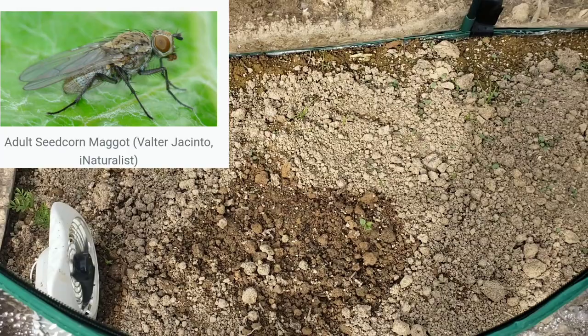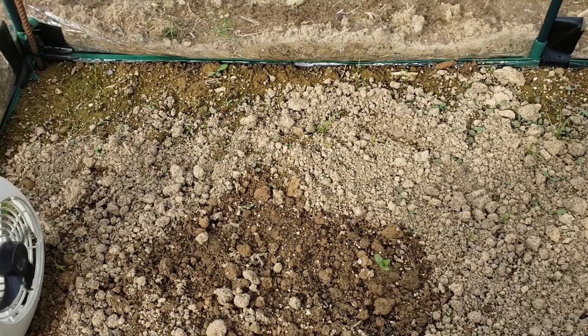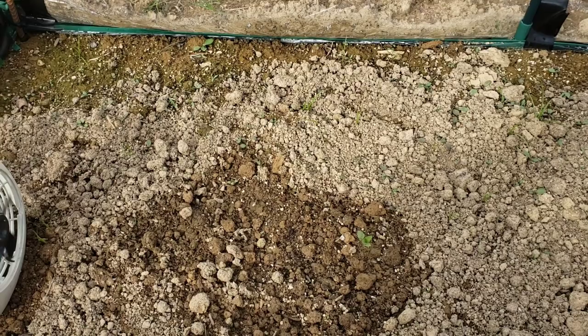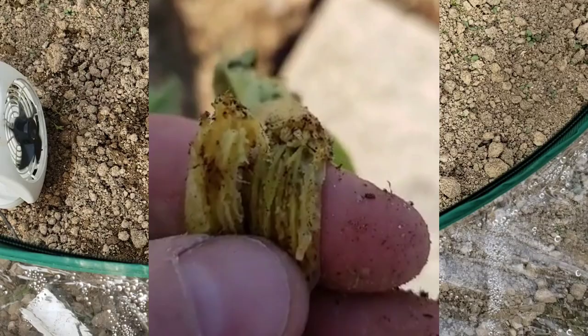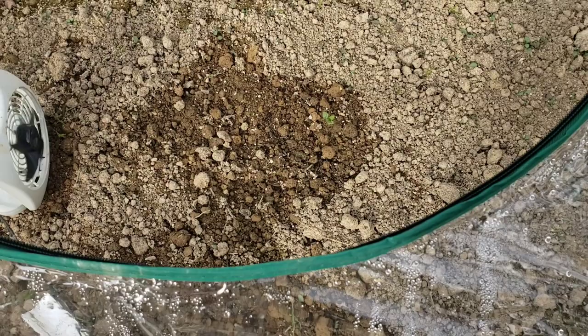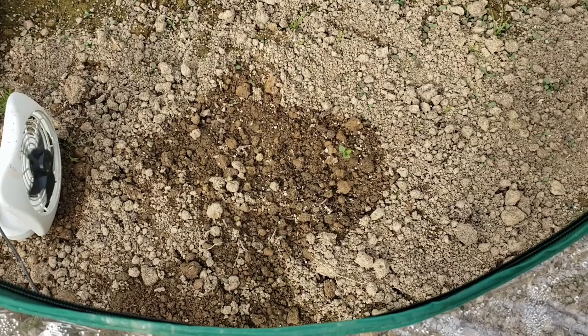Corn seed maggots come from a fly. When your soil is cold and then starts to warm, the eggs hatch and the maggots burrow inside sprouted seedlings. They're called corn seed maggots because farmers deal with them in corn fields when soil temperature changes. They track seedlings by scent or pheromones and destroy them. Within two days this plant was almost laying on the ground — they work fast, and once they're in there, the plants are too small and there's nothing you can do.